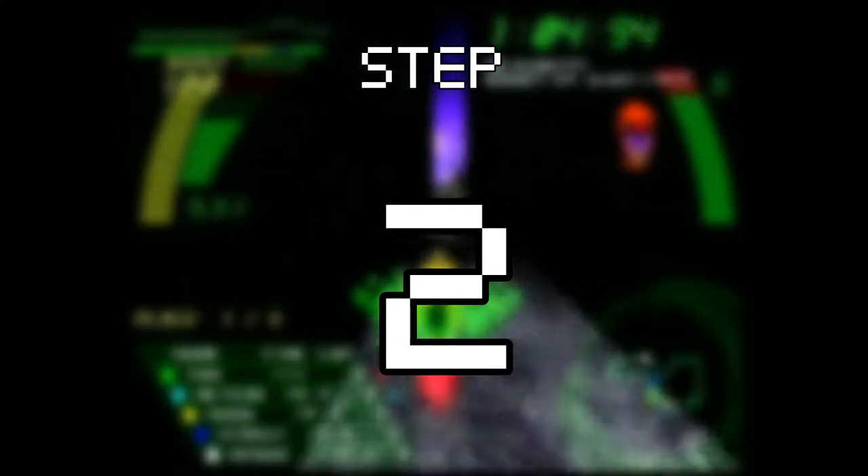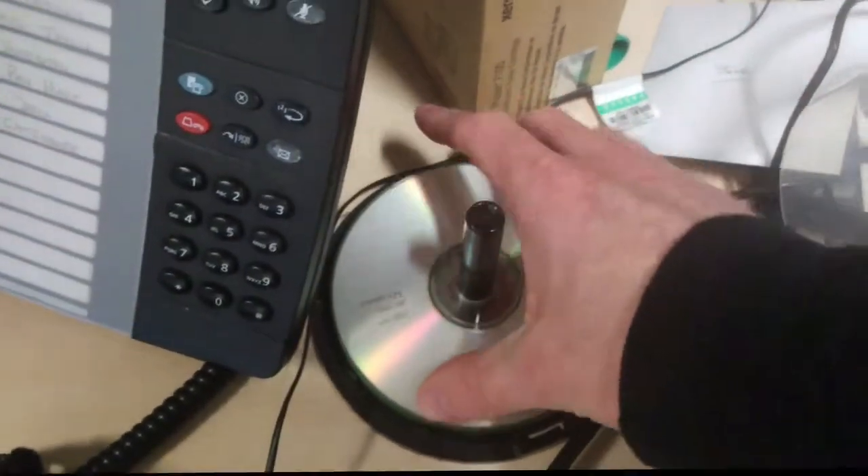Step 2: Obtain a CD-R disc by going and stealing one from your work colleague, because it's 2017 now and who even owns these anymore. Onwards!